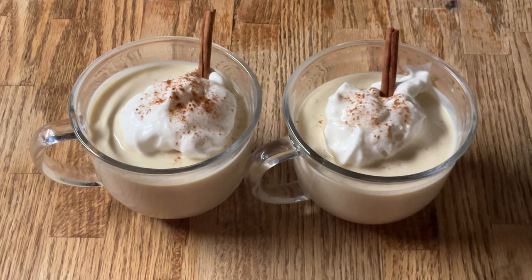Doesn't that look good? Now it's time for the best part — the tasting! Alright, here we go, cheers! It's creamy and I can taste the rum and that little hint of nutmeg. Y'all gonna love this, this is fantastic, my friends. Please give this recipe a try. Yum — oh, eggnoglicious!